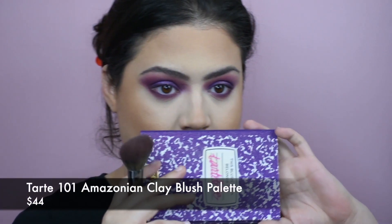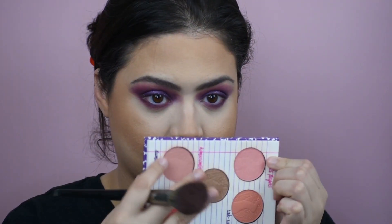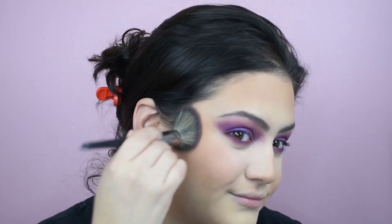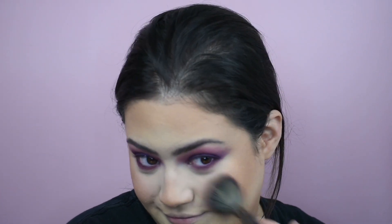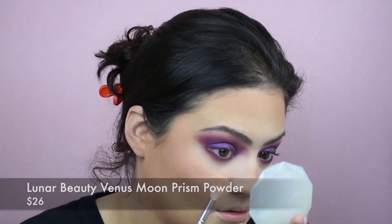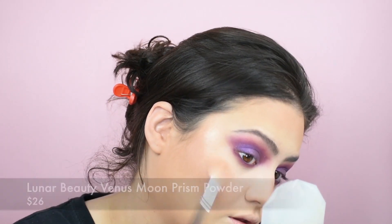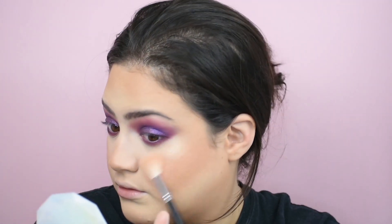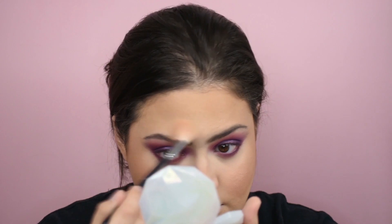And now we're going in with the Tarte 101 Amazonian Clay — going with those rosy shades. This was a holiday palette. Don't look for a super bright pink — look for something a little bit muted, because the eyes are very bold and intense and in your face. And now we're going in with Lunar Beauty Venus Moon Prism Powder highlighter. Another YouTuber wore it and her skin looked like glass — so I bought it. I have too much texture right now, but it doesn't stop me from wearing it because it is so beautiful.